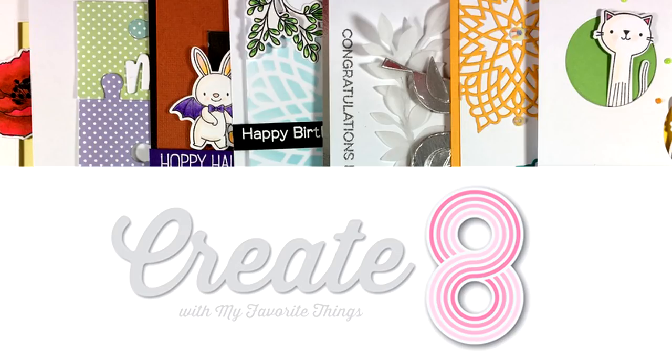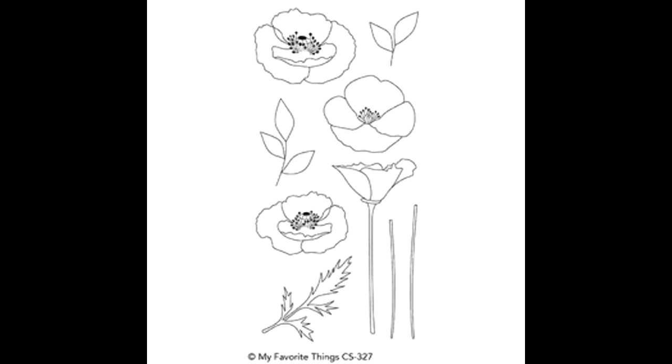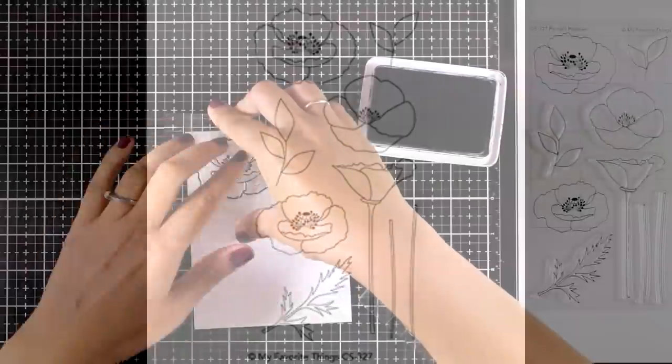Hi and welcome back, it's Vicky here with Create Date, where I will be creating eight cards using products from the August release by My Favorite Things. For the first card I will be using Painted Poppies.